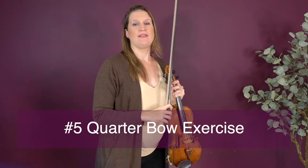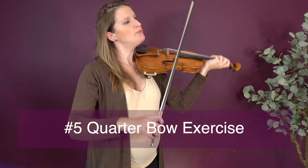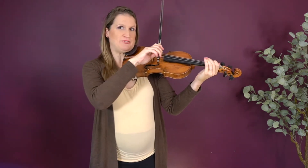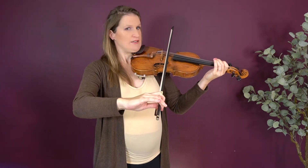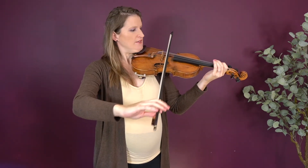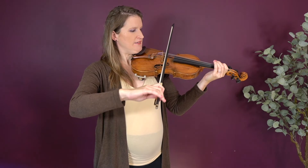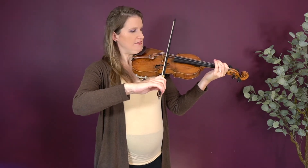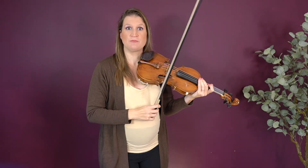Another challenging exercise is the quarter bow exercise: you bow a quarter of the bow — great for bow division. Lift the finger, then quarter of the bow, put the finger back; quarter of the bow, put the finger back; and for the last bit, put your pinky back, then try to do that fluently.